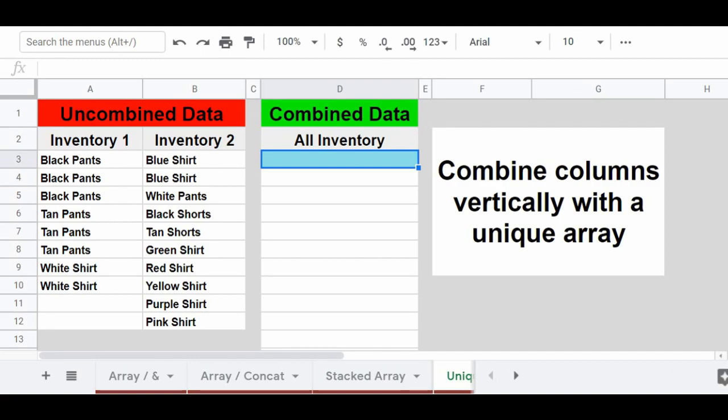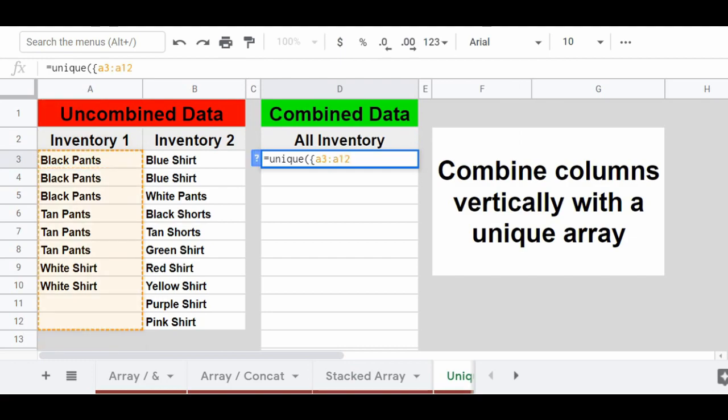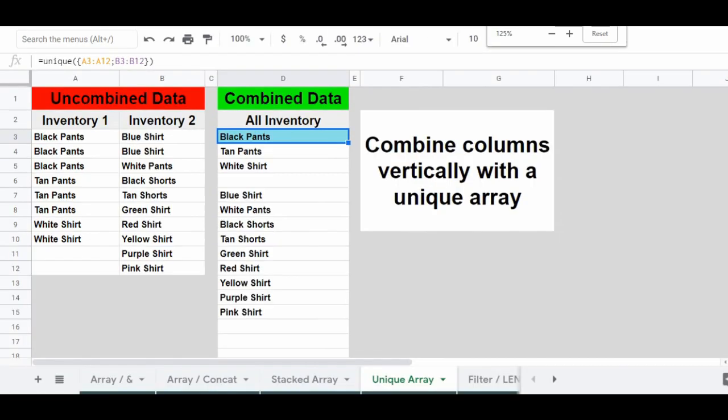In this example we'll also combine columns A and B vertically, but this time we'll remove the duplicates using the UNIQUE function. Enter the formula into cell D3 by typing: =UNIQUE({A3:A12;B3:B12}). Press Enter and the combined results appear displaying the items from columns A and B in a single list, with any duplicates removed so only unique entries are shown.